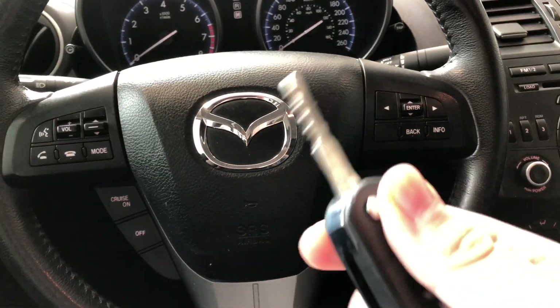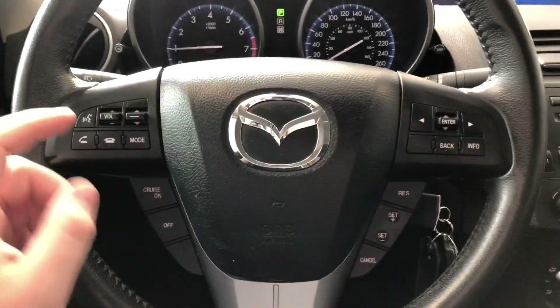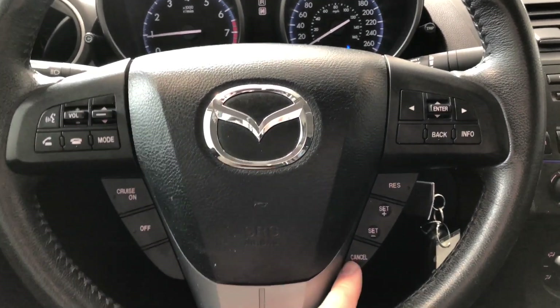We have a key fob here — we're going to press that button for the key to fold out and we're going to start this Mazda up. As always, we're going to start with the steering wheel features first. Starting on the left side you have your hands-free voice recognition system and your audio controls. On the bottom left and right you'll find your cruise control.